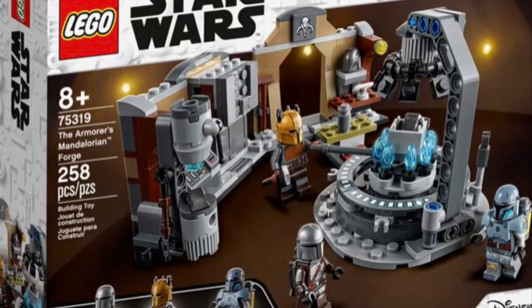Hello everyone, it's me, Michael, or Inspector Taco, and I'm back for another LEGO Star Wars video.